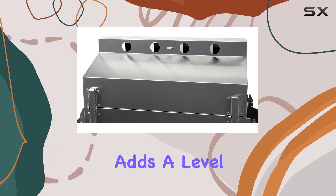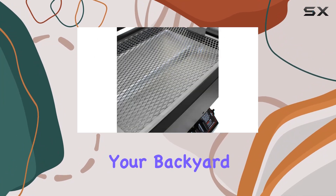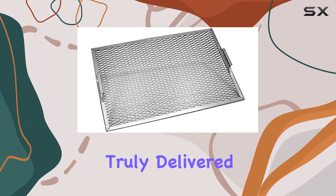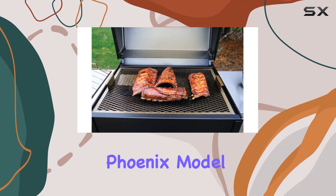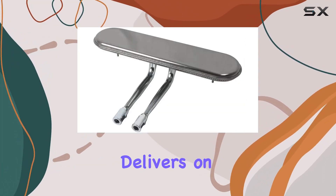The propane gas feature adds a level of convenience to your grilling experience, offering quick and easy ignition for your backyard barbecues. The Phoenix Vital Life brand has truly delivered on the promise of a reliable and functional grill with the Phoenix model. I've been using this grill for a while now, and it consistently delivers on performance.